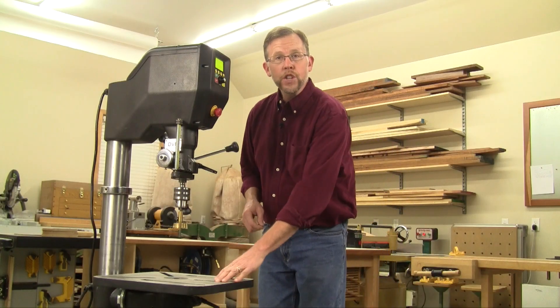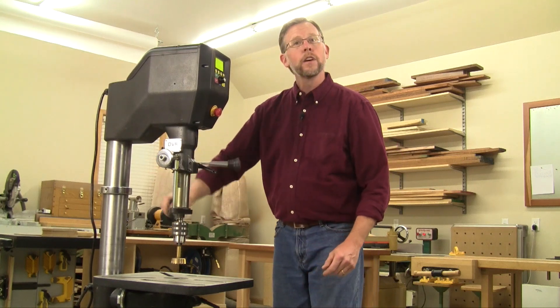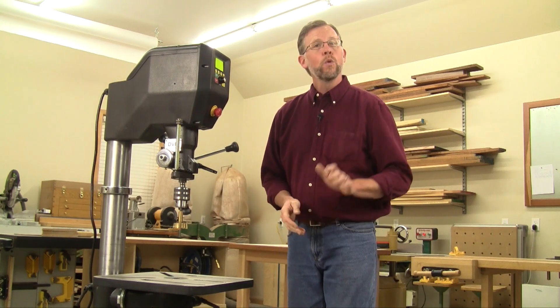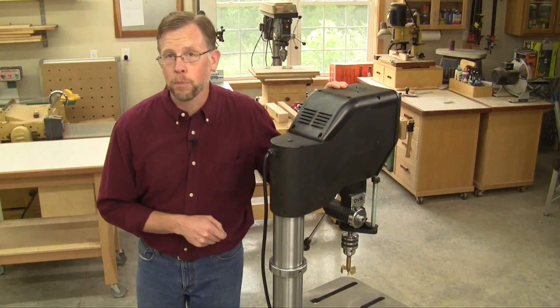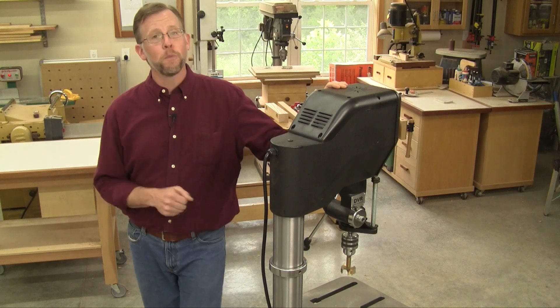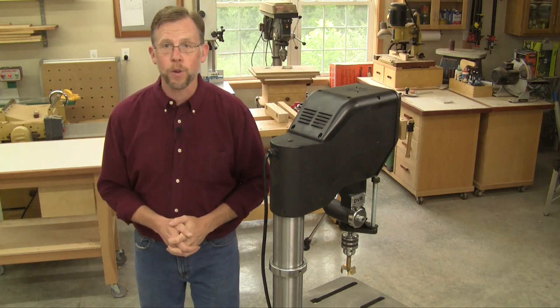In addition to a large cast iron table and a full 6 inches of quill travel, this Voyager drill press is unlike any other woodworking drill press I've used, with features I think we woodworkers are going to appreciate. In this short video, I'm going to introduce you to three of my favorites. At the heart of Voyager, Nova provides a digital variable reluctance motor. And if you're familiar with Nova's DVR wood lathes, this is the same power system.